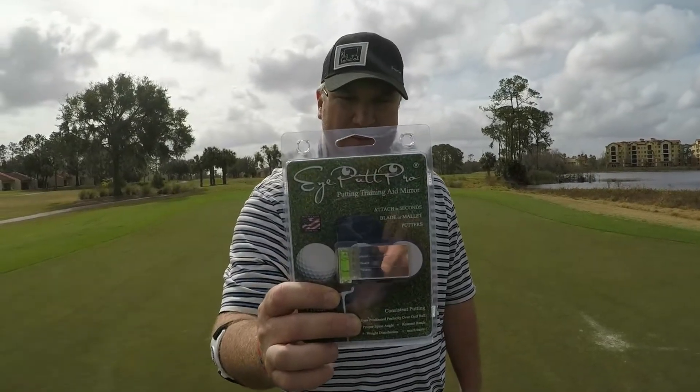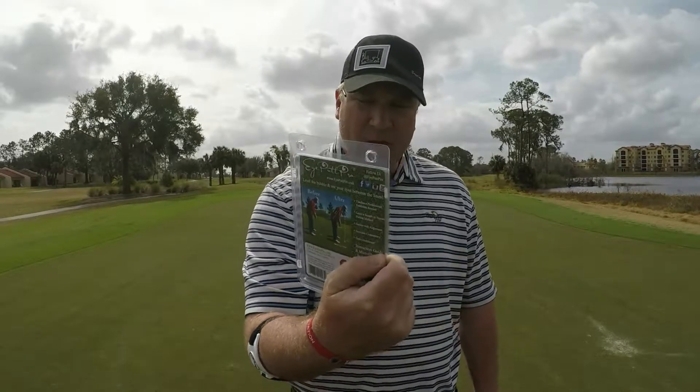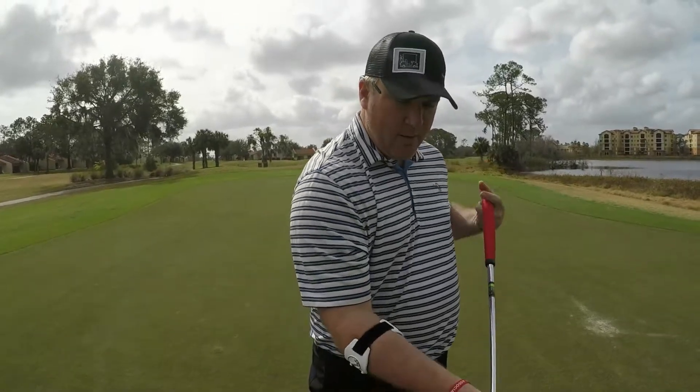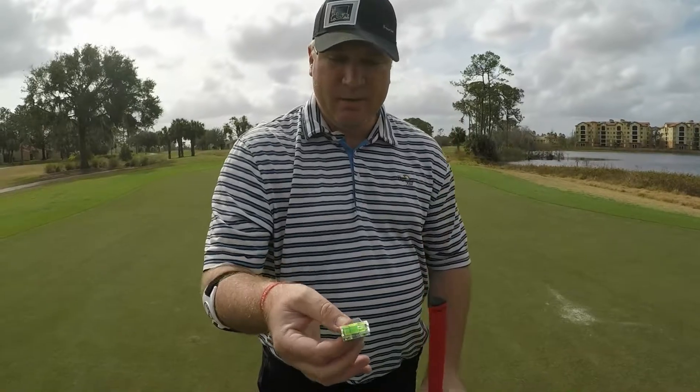It comes in this nifty little box right here as you can see. On the back it shows you what you need to do. I've already opened one up so I'm going to put this on the ground. But what it comes with when you open it up is the i-putt Pro, which looks like this nifty little thing.